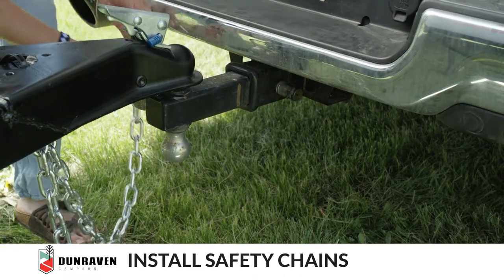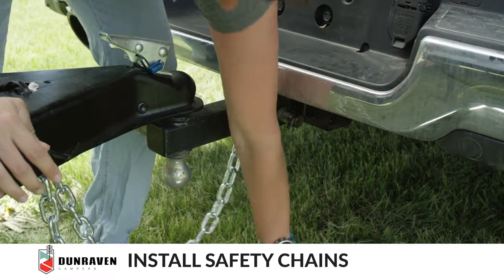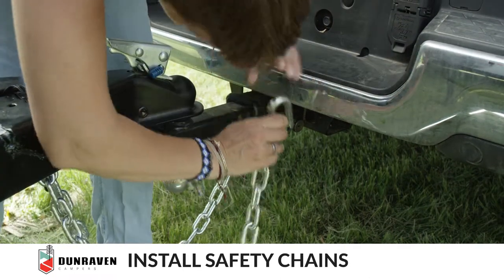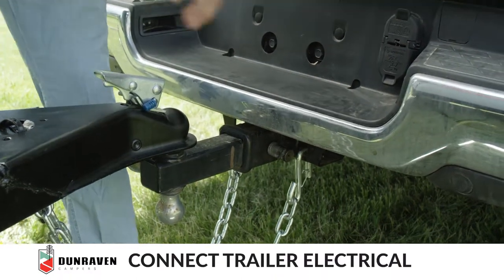Next, attach the safety chains. Then attach the seven pin connector.